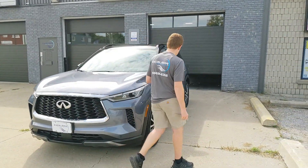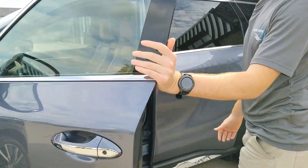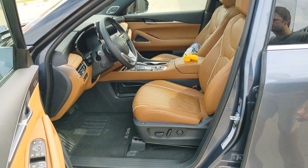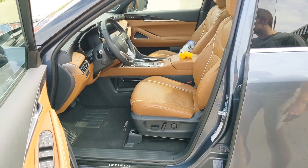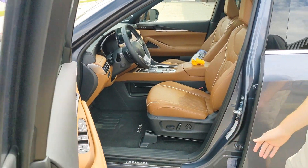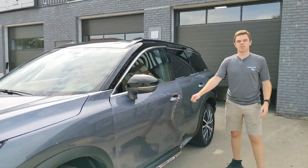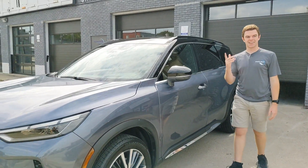We also detailed the interior as well. This vehicle has about 20,000 kilometers on it. What I really like about this interior is the brown and the stitching — it has good detail in it and it really does look great, versus what feels like a standard just black interior. If you guys have any questions at all, don't forget to ask. Talk to you soon.